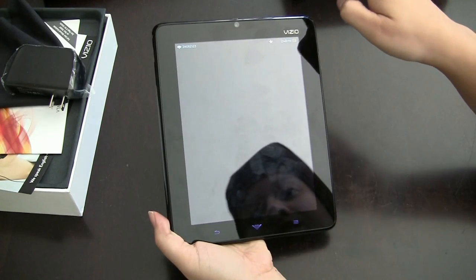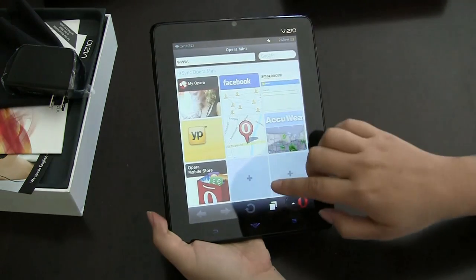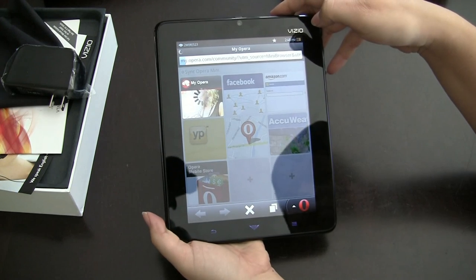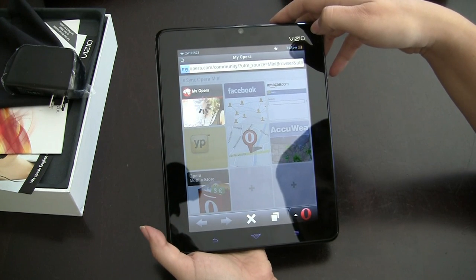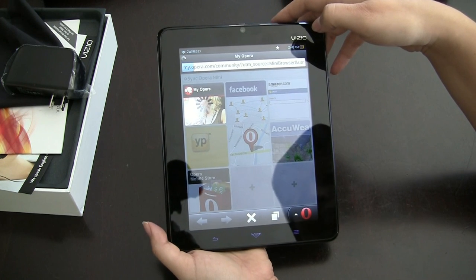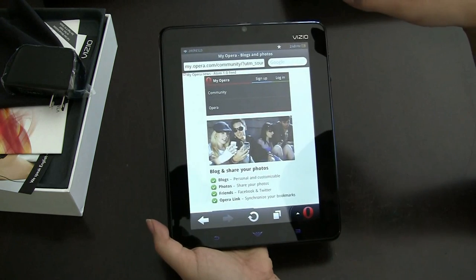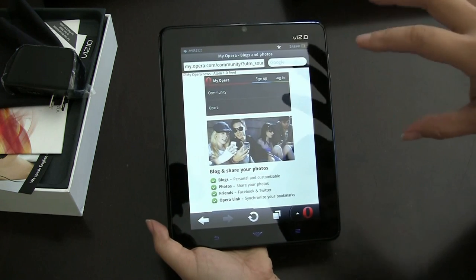We have Opera Mini on here and it seems to work out pretty well. Let's see how quickly it loads a page. The Wi-Fi here is pretty decent — that was actually not too bad. But like I said, this 1 gigahertz processor isn't the swiftest of the bunch.